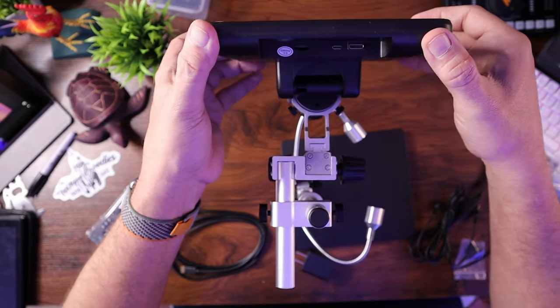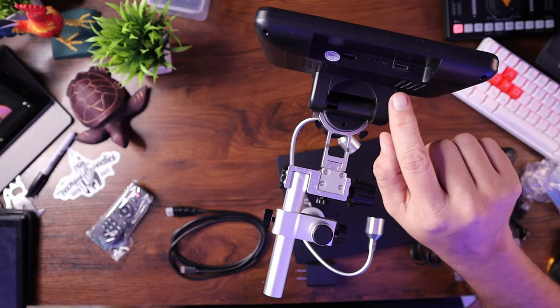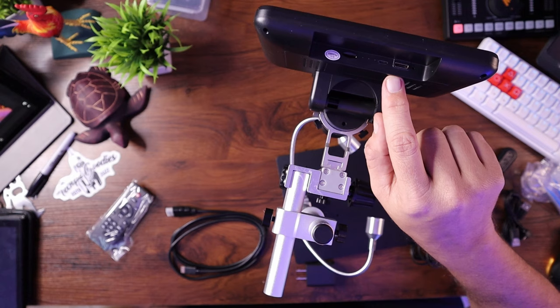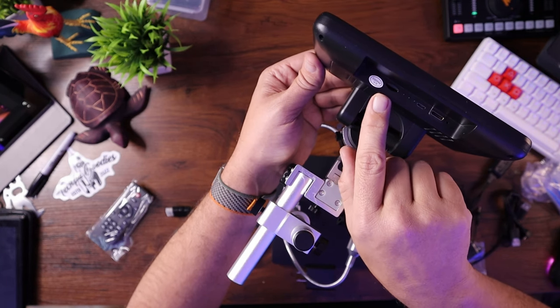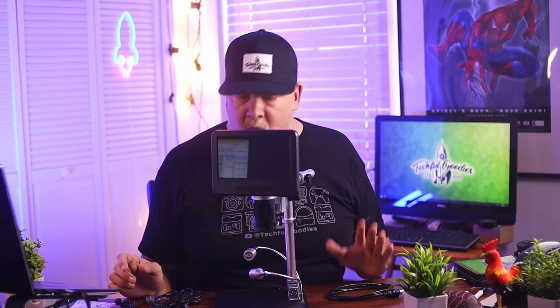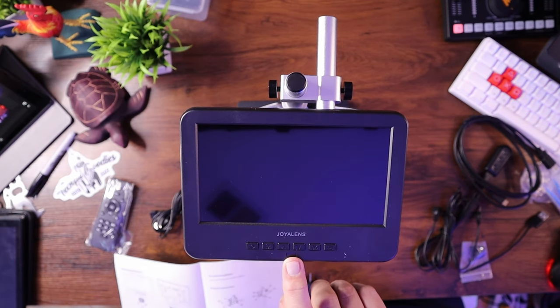Let's take a look at the top here. We've got an HDMI port, so you can plug this directly into an HDMI monitor. There's a micro SD slot, so you can record directly to the micro SD card. There also looks to be a micro USB port, which might be for power or for remotely controlling the device. And it's got different buttons across the top: one for power, one for menu, one for digital zoom in and out, and one to start recording.